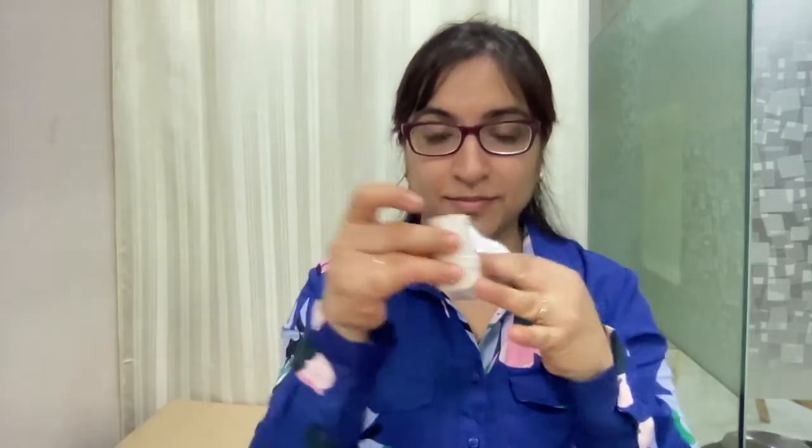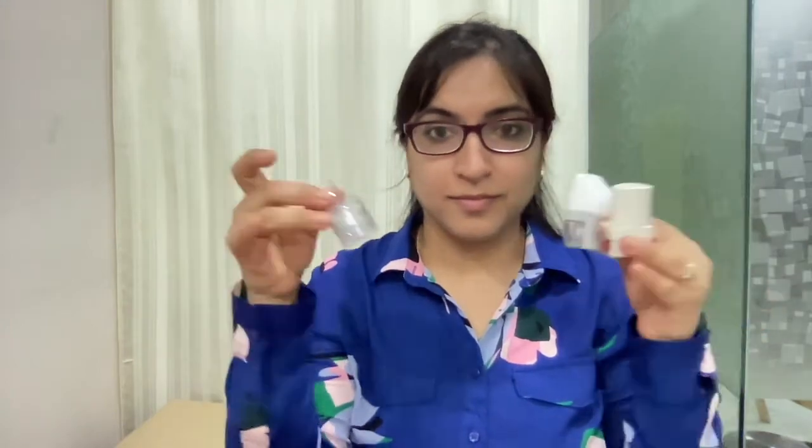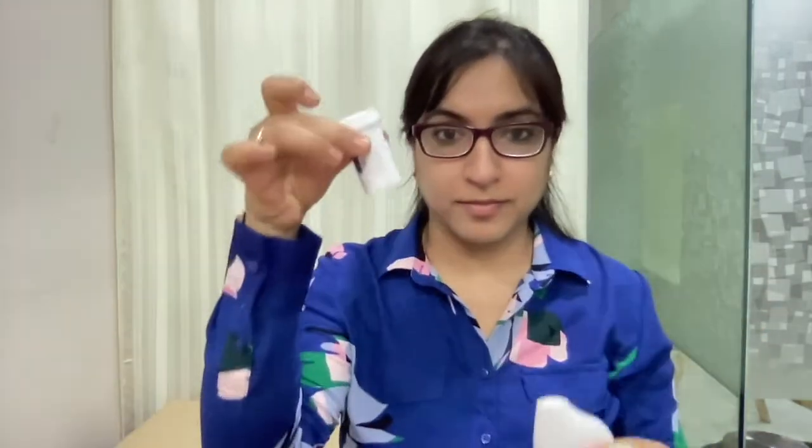Let's learn to use dry powder inhaler devices. They come in various shapes and varieties. Whenever you buy a dry powder inhaler, you get capsules that look like this. Take one of these capsules.